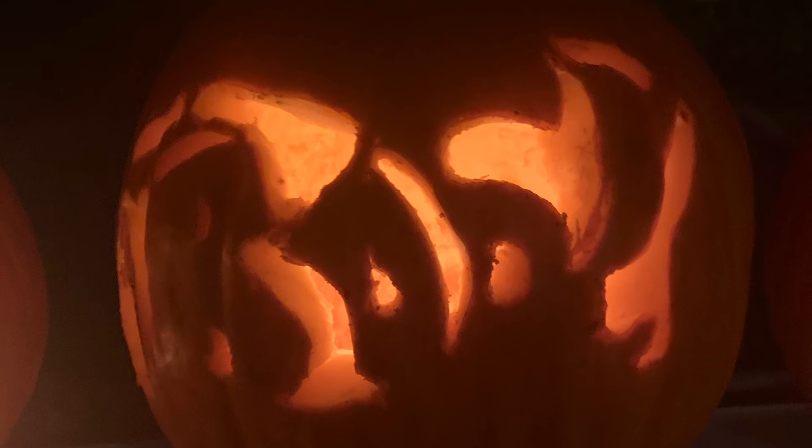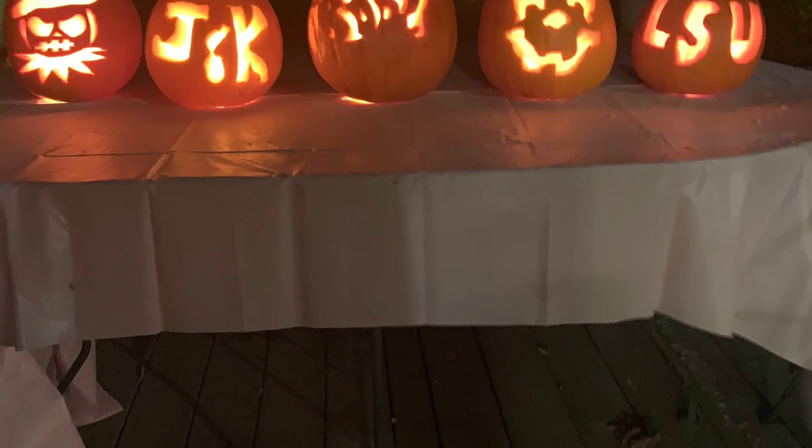So this is what they look like all lit up. Isn't that cool? Super cool. So we got LSU, my face, Boo, Jonathan and Carly, and my dad's scarecrow. We'll see you guys — jump to Saturday. I love you. See you next time. Bye!